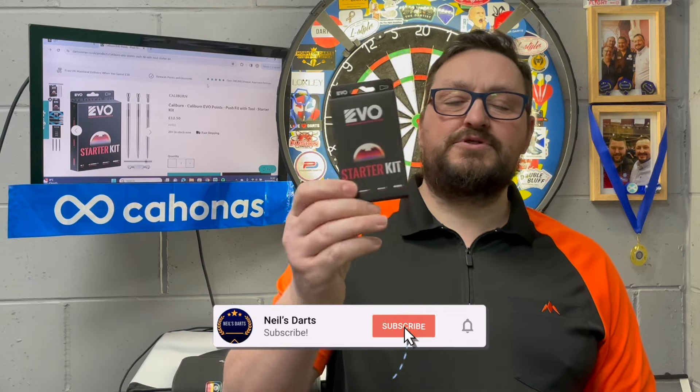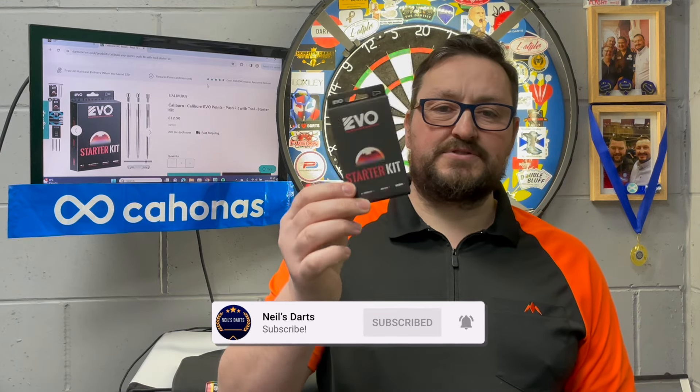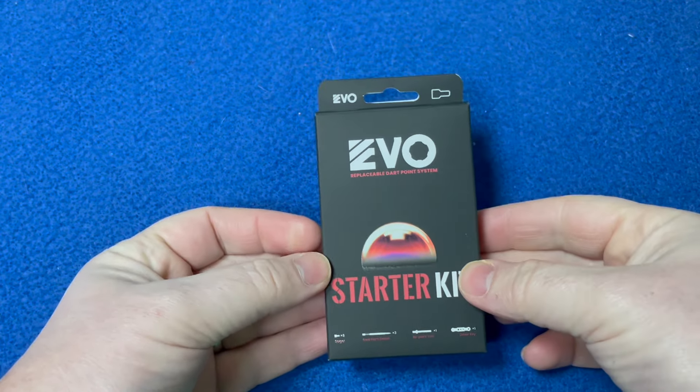Dark Corner sent me the Evo starter kit — this is a Caliburn Evo starter kit. This is maybe the new revolution of dart points and I think it's a great concept idea. You'll be able to change the points very quickly. I know there's been some people who've had issues with this so far, but what I'm going to do is go through this, set up my own, and just show you how it's done.